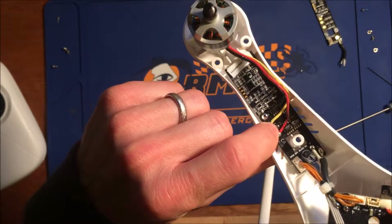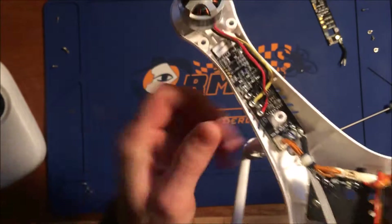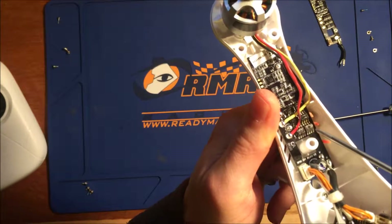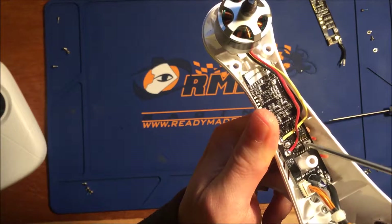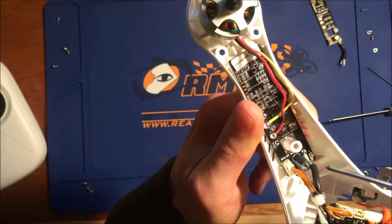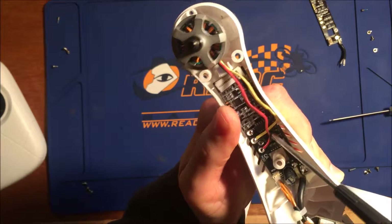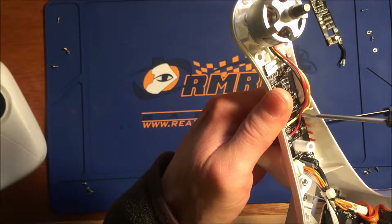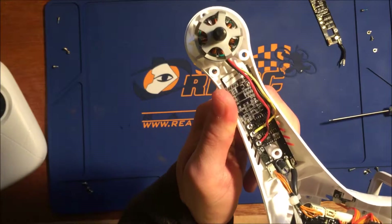Interestingly, there is visible damage to this ESC. You can see that these two components here show some clear heat damage — burned and melted a little bit. So certainly the issue here is the ESC. The motor looks fine; there's a little blackening of the red motor wire, so I'll take a look to make sure the insulation is intact, but I think it's going to be fine.